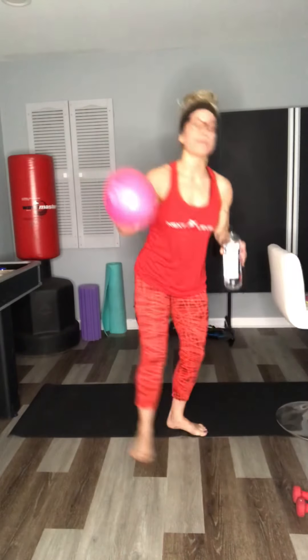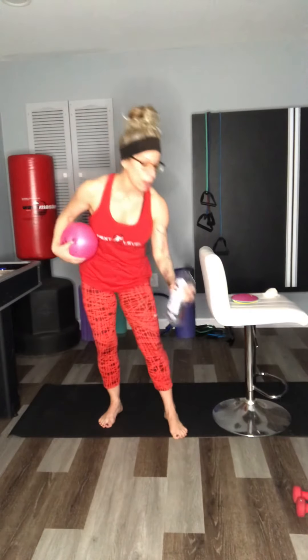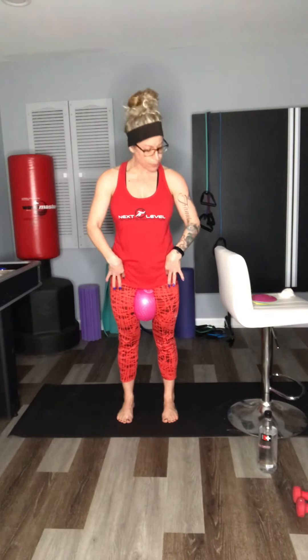Fantastic job, everyone. Grab a drink of water. We're going to move our weights out of our space and bring our ball in our chair, or our sturdy surface, into our space. Remember, if you do not have a ball, you can use a rolled-up towel, a yoga block, or a pillow — please feel free to grab those household items. Let's go ahead and take that ball, place it in between the thighs. Now we're going to have our feet parallel — try to get your feet as under your hips as you can.